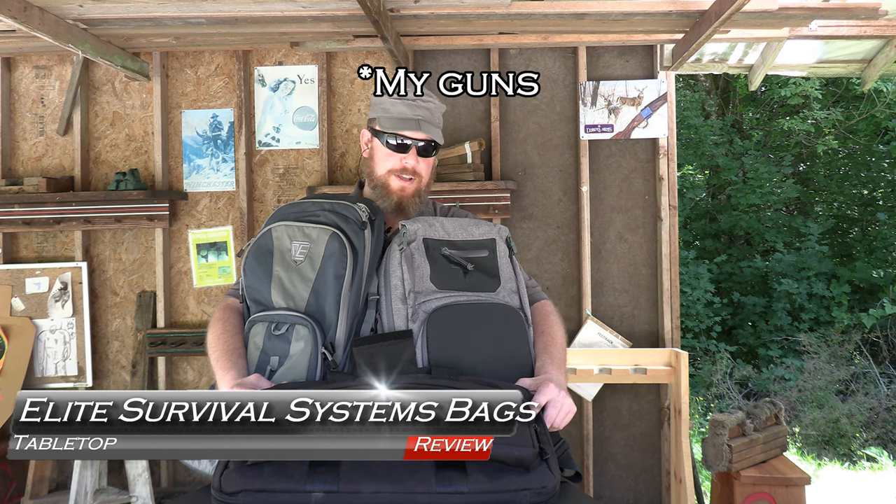Welcome back to GB Guns. Today I want to show you some of the more discreet options I use for transporting my bags. All three of these are from the same company, Elite Survival Systems.